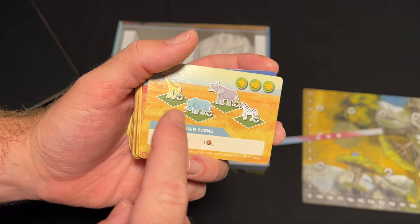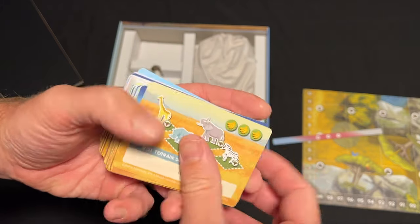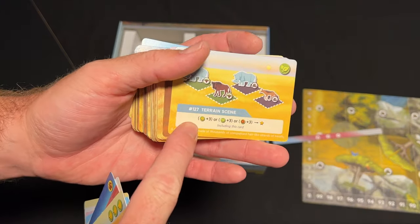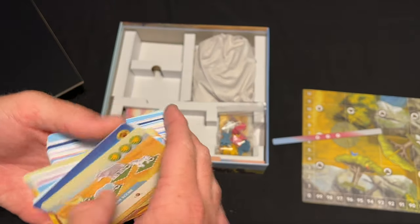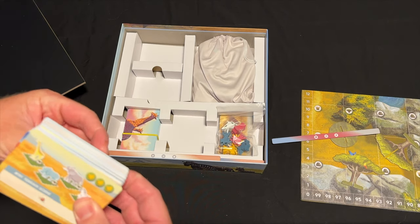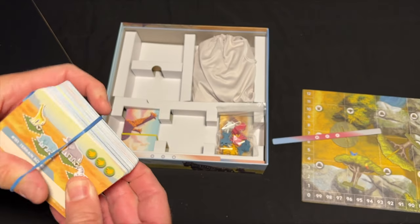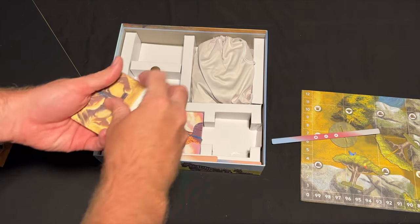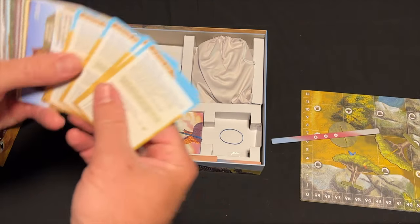Some cards just require four animals on four specific types of terrain anywhere on the map, and you'll get bananas. Certain cards key off the number of bananas you have, giving plus three or minus three points. There are a lot of different variations. You also have your action tokens. Before I show you the board, I want to show you one more thing.